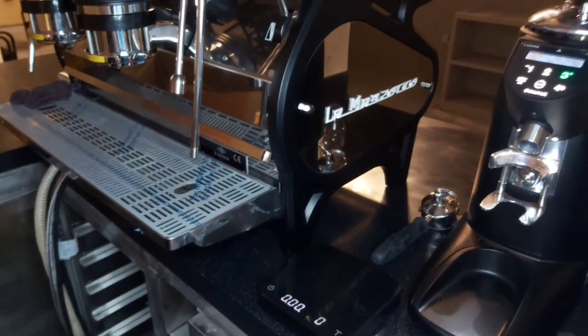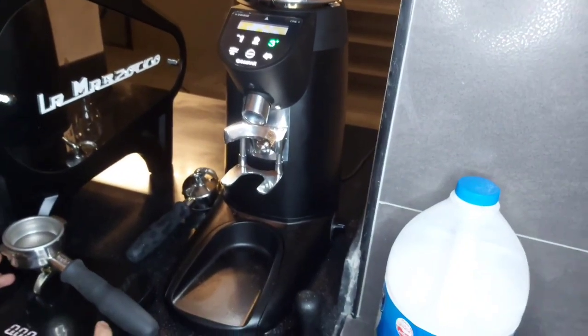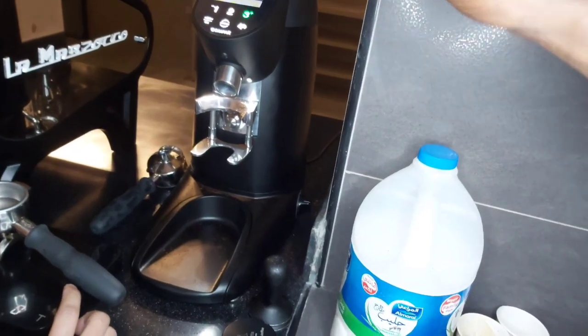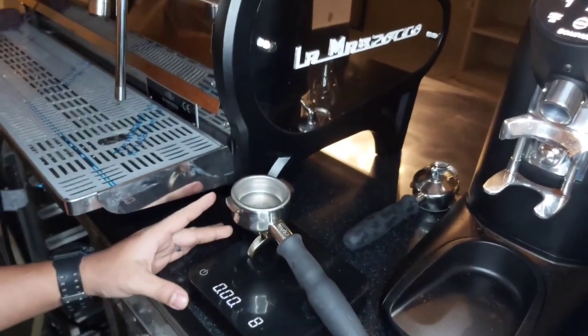He says he's going to dispose of the first dose of coffee grounds. Throughout the night, the grinder experiences different weather conditions, so we can't easily use the startup coffee — we have to dispose of it. He then places the portafilter on the weighing scale to get its weight.